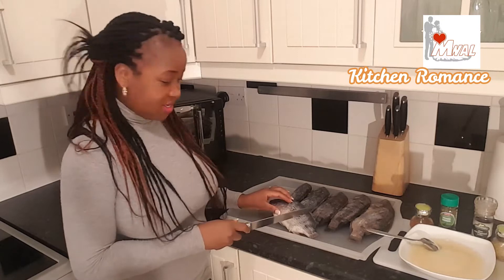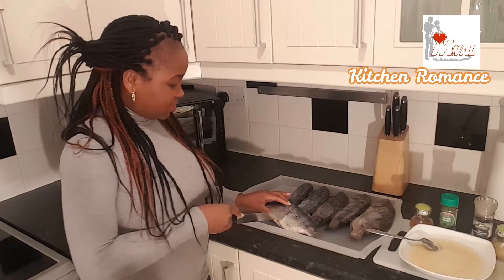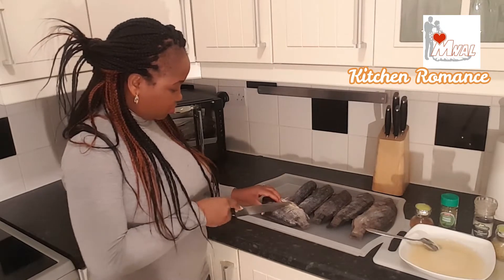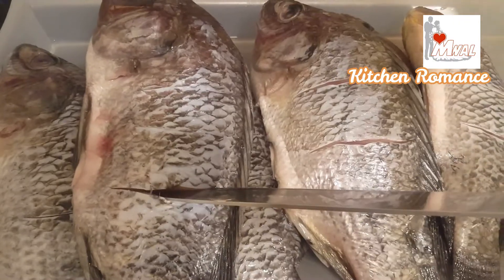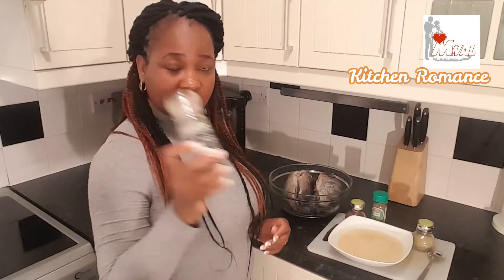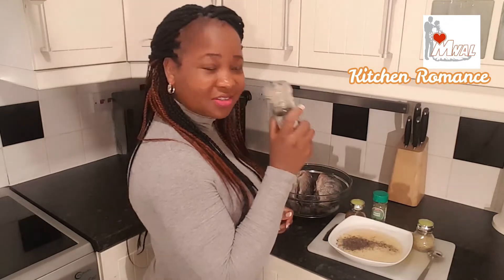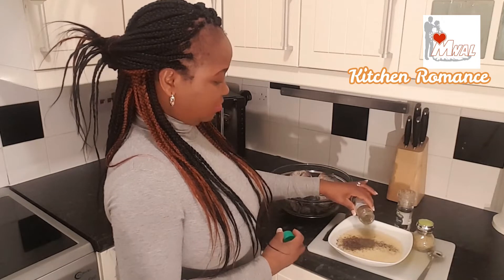Make some holes in the tilapia to help the spices really penetrate properly. These are the holes that I've made. Black pepper corn — I'll just crush a little bit in there. I always cook with it, I like it. Mix herbs, just put a little bit in there.